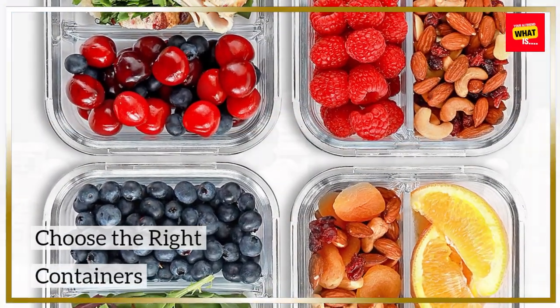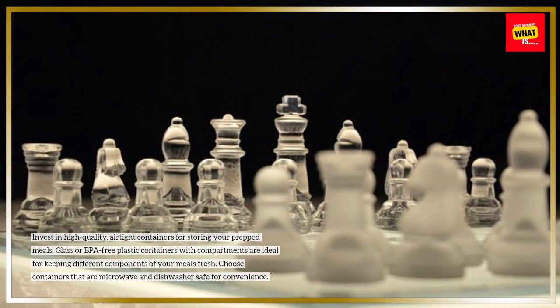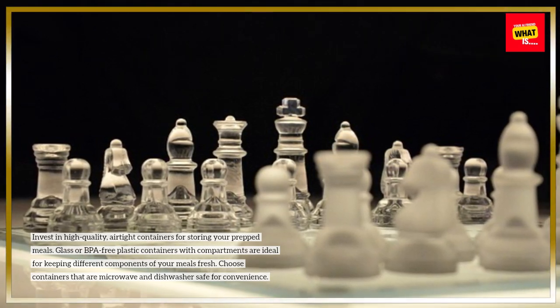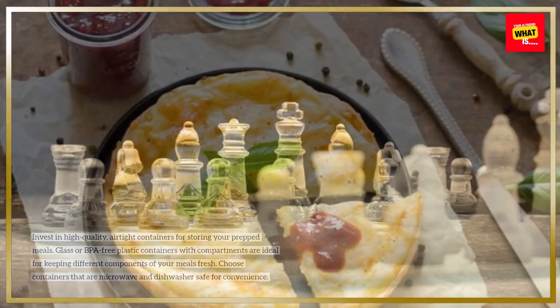Choose the right containers. Invest in high-quality, airtight containers for storing your prepped meals. Glass or BPA-free plastic containers with compartments are ideal for keeping different components of your meals fresh. Choose containers that are microwave and dishwasher safe for convenience.